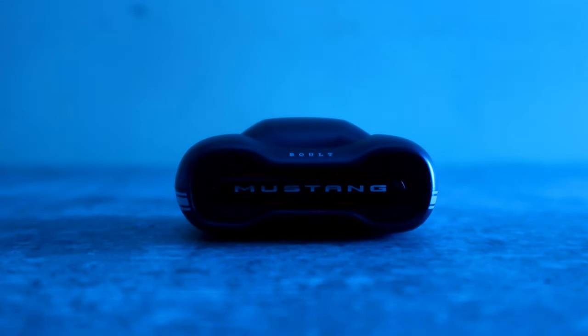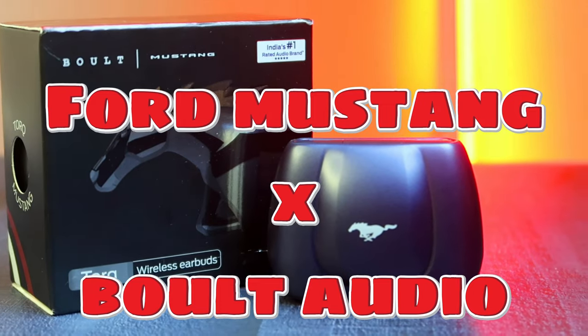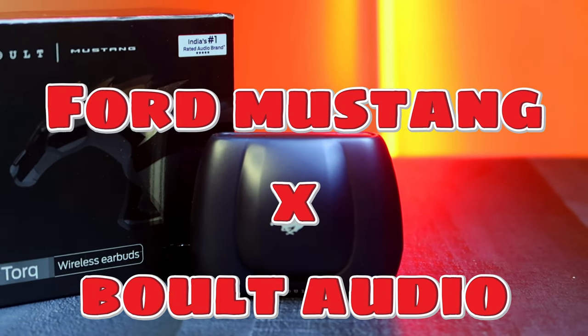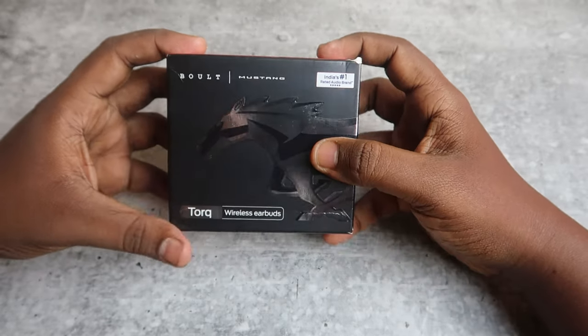Hey guys, Bolt is launching an earbud. We are launching a partnership with Ford. There is a Mustang model in Ford, and Ford Mustang plus Bolt is launched in collaboration for the first time.